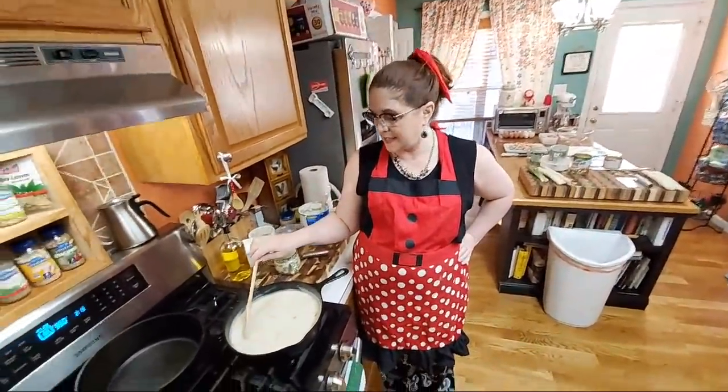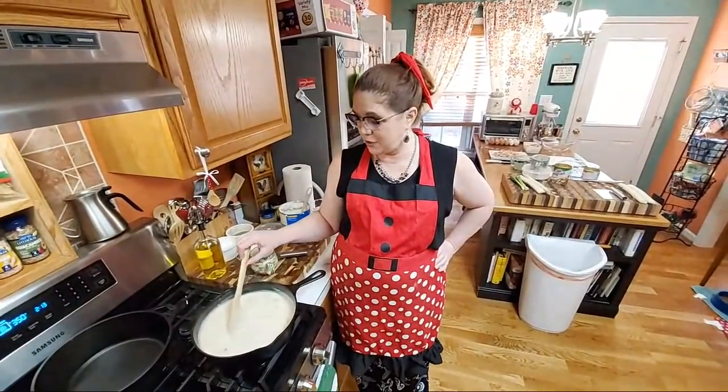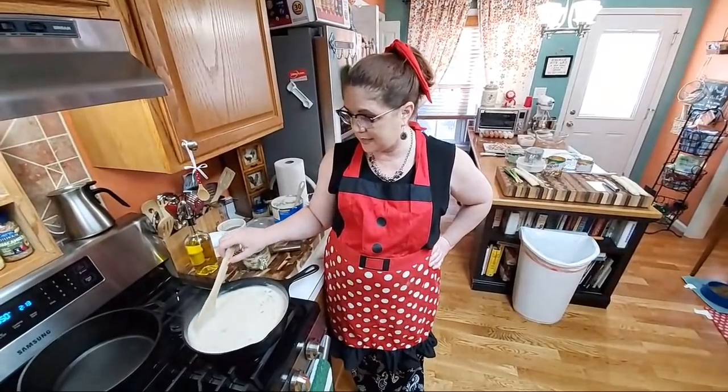Hey y'all, it's Tammy with Collard Valley Cooks. Today we are going to use our extra turkey and make a turkey pot pie. Then I'm going to turn around and make chicken and dumplings later today live, so y'all are going to see me in the kitchen quite a bit today.